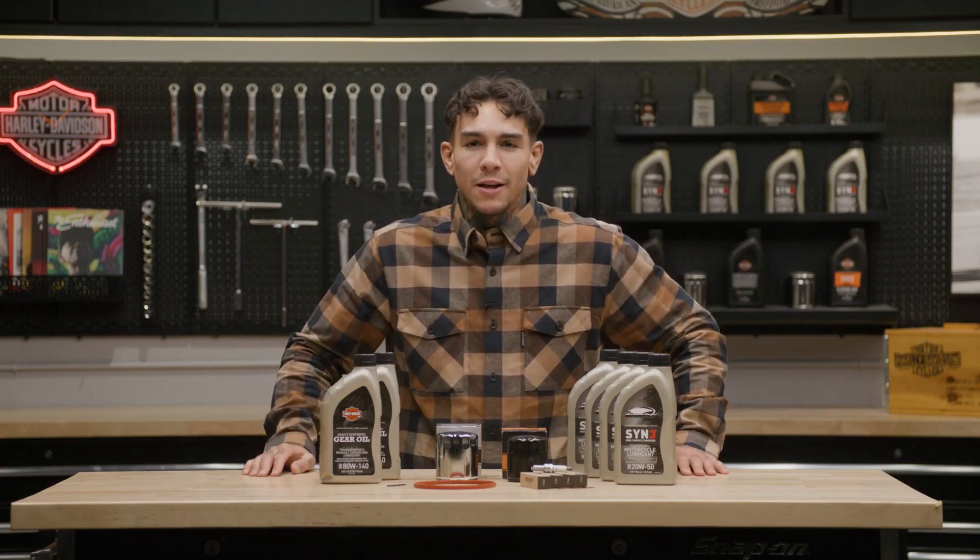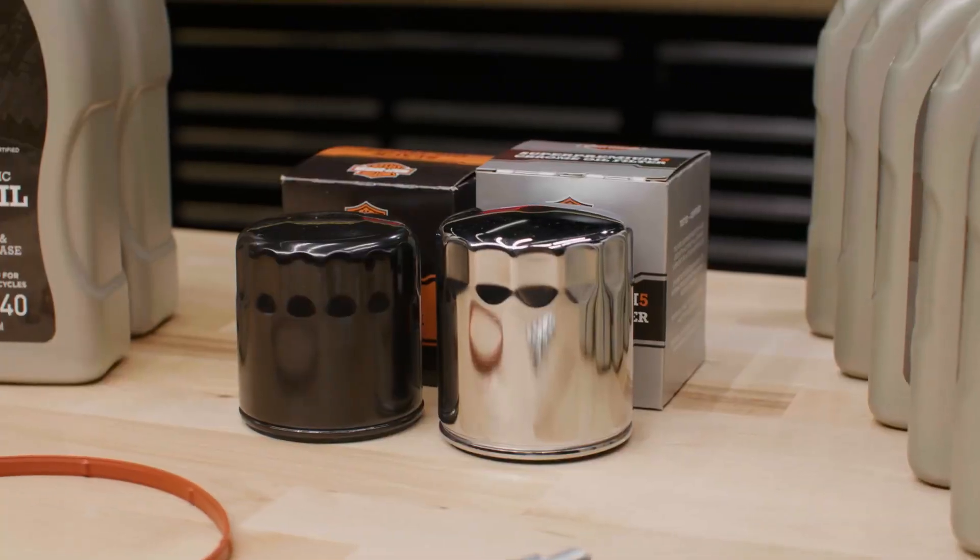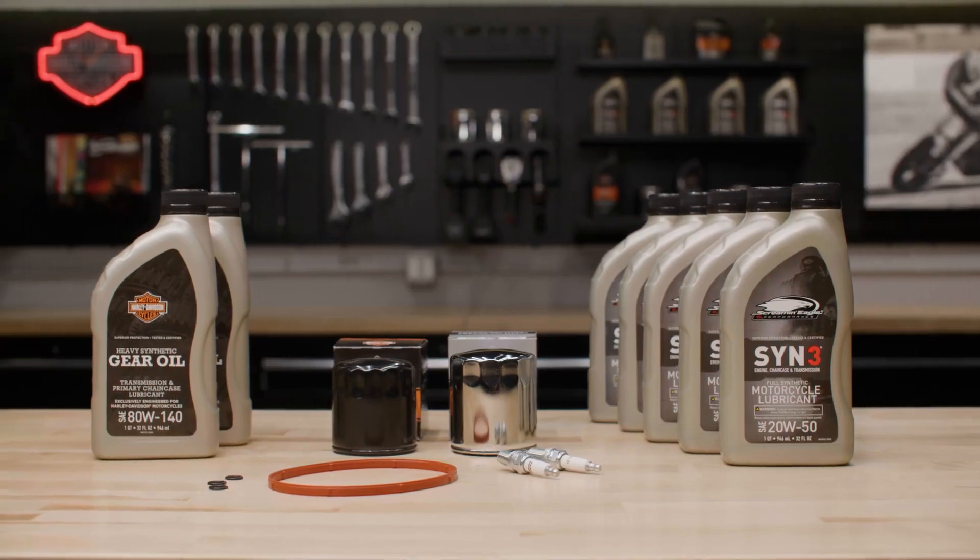What's up everybody? It's your boy Andre. We're back here at the Harley-Davidson Garage. This one's for all my DIY guys and my wrenchers. Today, we're looking at Harley-Davidson Tune-Up Kits.